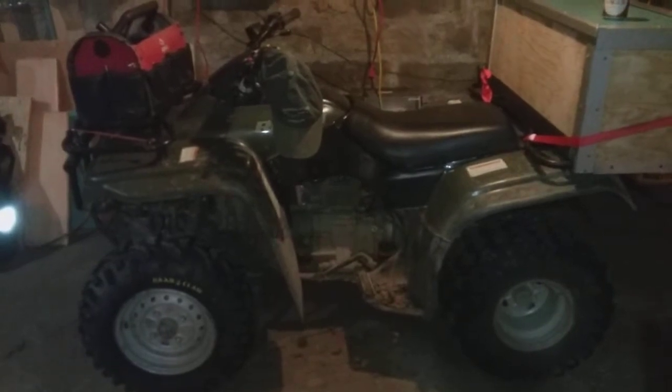This is a 2001 Honda Recon my dad gave me. The carburetor needed to be worked on a little bit, just cleaned, and it runs now. The headlights were giving me trouble. Put some new front tires on it.